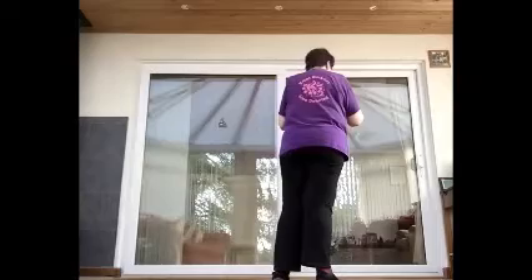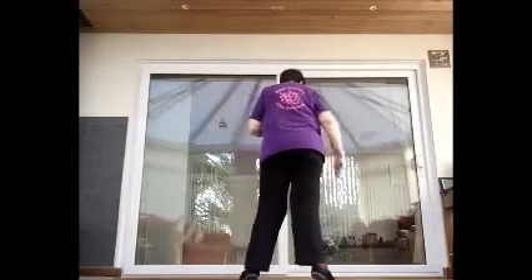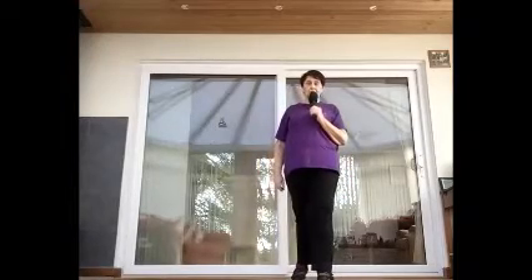Let's put both of those together and I'll count for you as we go. Cross one, back two — one, two, three, four, five, six, seven, eight. Lock step: one, two, three, hold four, step, pivot — five, six, seven, hold eight.